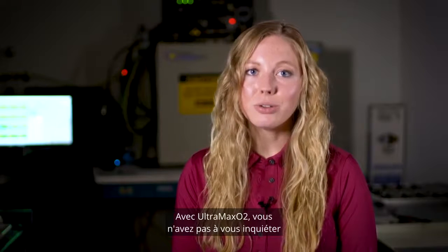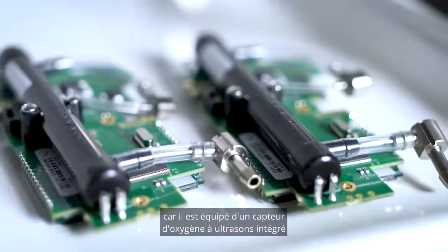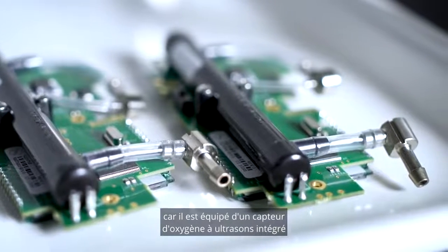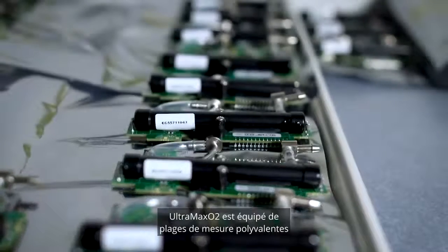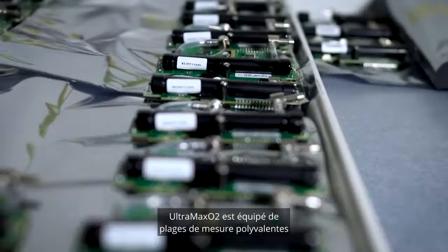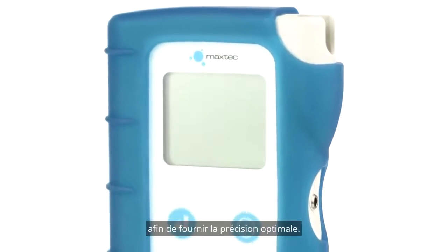With the Ultramax O2, you don't need to worry about taking the time to replace oxygen sensors because there's a built-in ultrasonic oxygen sensor that's designed to last the lifetime of the analyzer. The Ultramax O2 has versatile measurement ranges for the oxygen, flow, and pressure to provide the utmost accuracy.